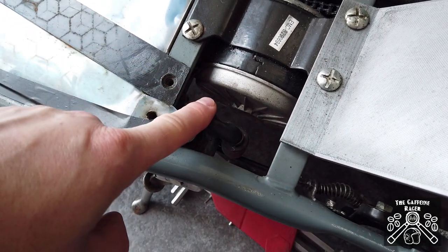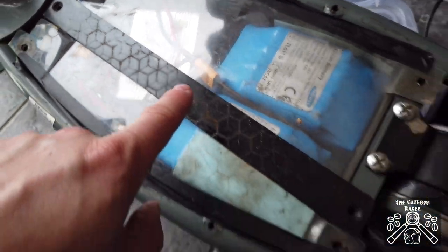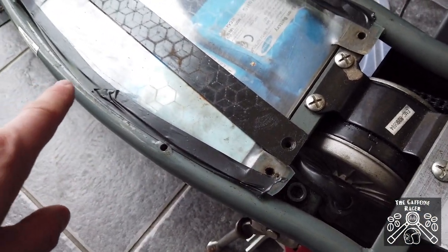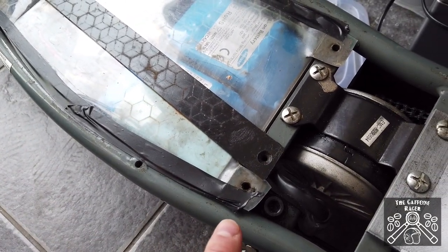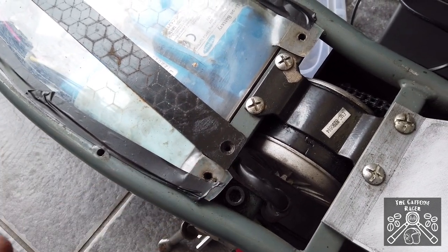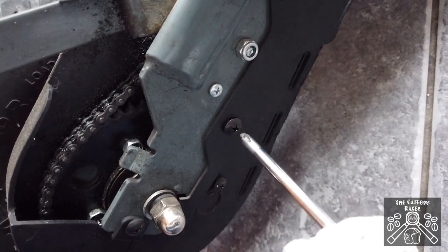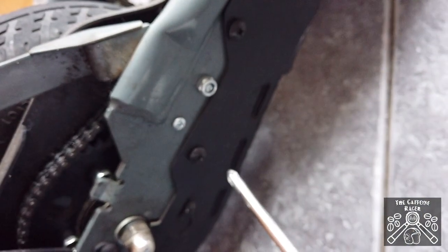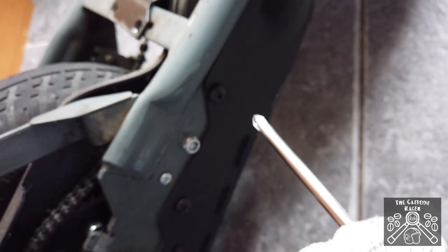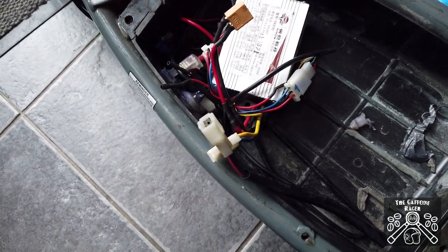I'm thinking about putting XT60 connectors on the motor, but I'll check the condition of the existing ones first. Since I'm running higher amperage it might be a good idea to change them over now. I need to check the polarity of the motor first to make sure it's spinning the right way. The next step is to drop down the razor's chain guard by removing two screws, then lower the chain tensioner and lift the chain off the front sprocket. I've lifted out the two power packs — they've been disconnected from the ECU — and here is the cable that goes to the motor through the grommet.